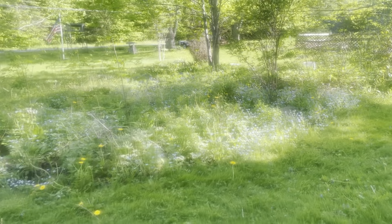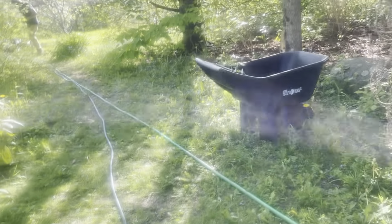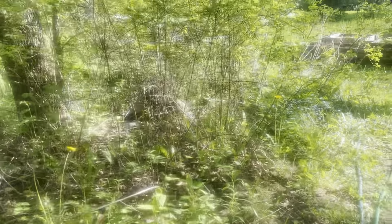I'm going to show you guys what we've been doing. I have some plants I still have to plant here — a pepper and a cucumber, and I've got these from my seeds. I'm going to show you the garden really quick.